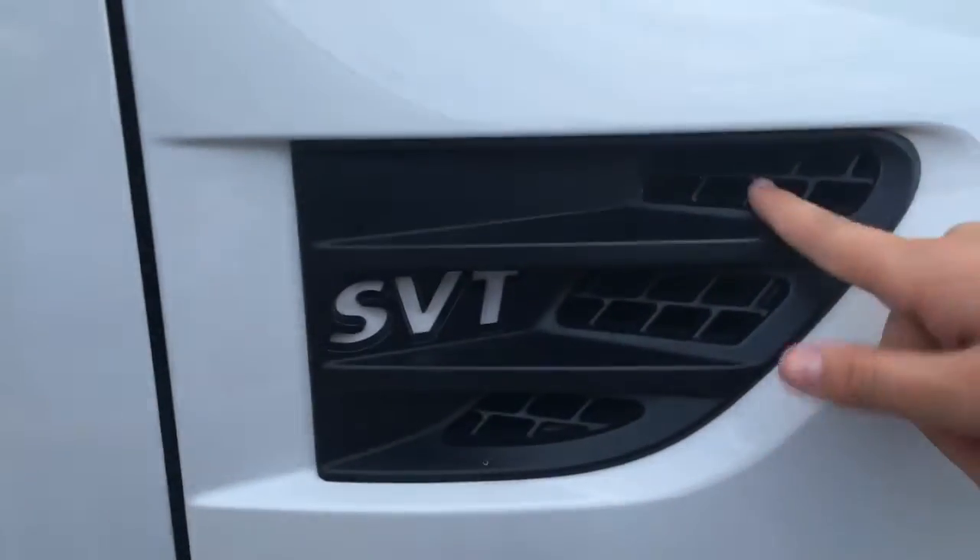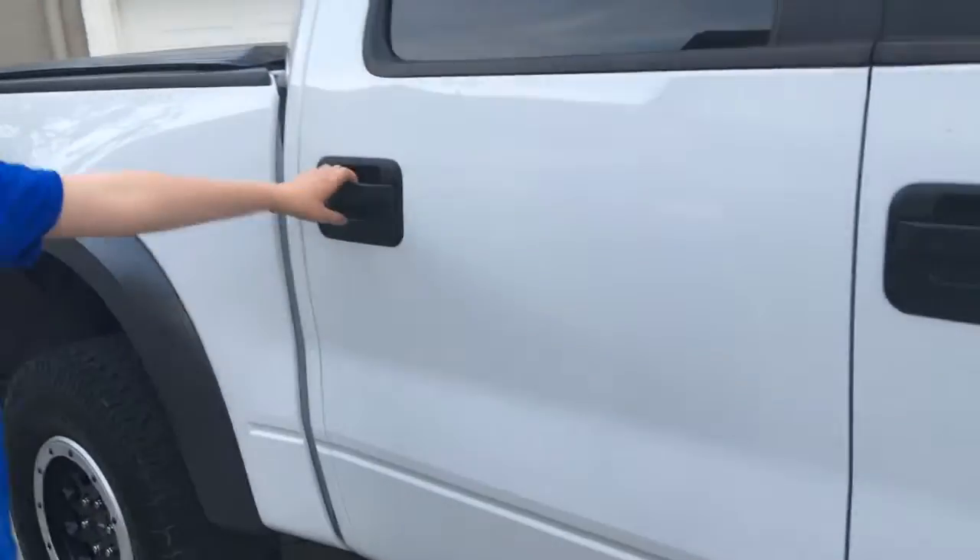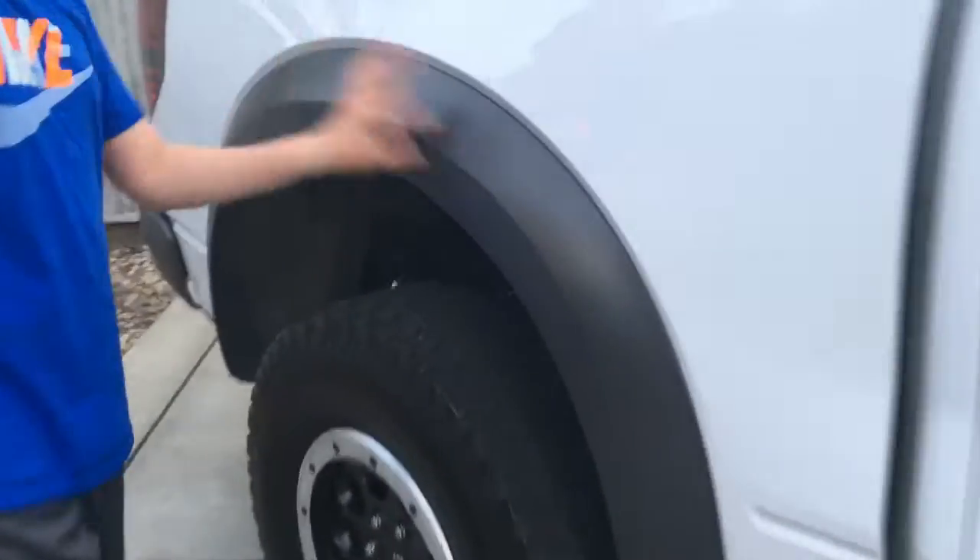The wheels it comes with are all-terrain, mud and snow, and pavement. For the emblems here it says SVT with some air filters and 6.2 liter, because it's a 6.2 liter V8. Side steps, because this is a stock-lifted truck, and black handles to match all the black everywhere. Some black trim, or black side moldings for the wheel wells.